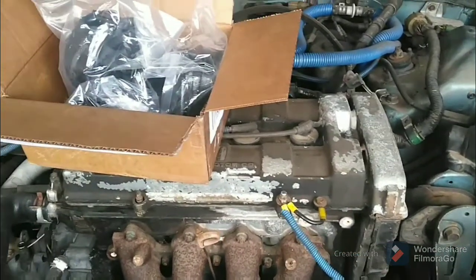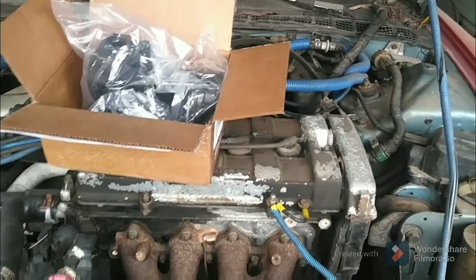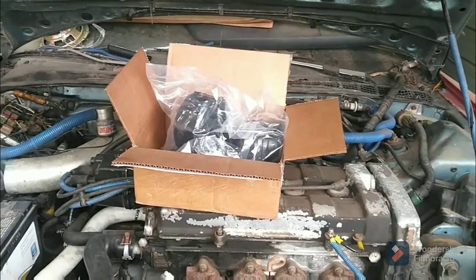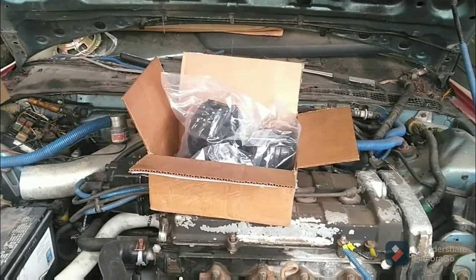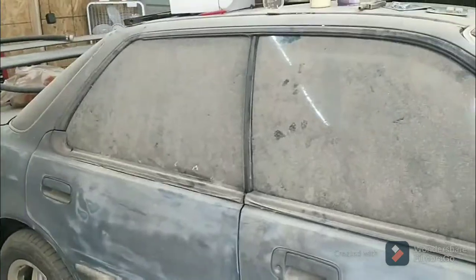Make sure y'all like, share, subscribe. Give me some suggestions on what you think I should do with this thing. All I know is make it run, drive, street legal, and make it do 160s. That's the only thoughts that I have for this car. Give me some ideas of some things y'all might like to see on this car in the future. Like, share, subscribe, and let's get it.